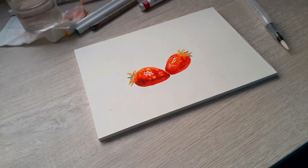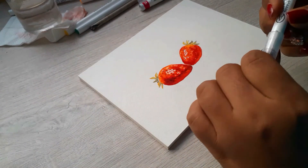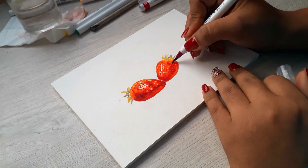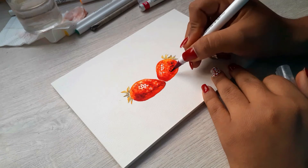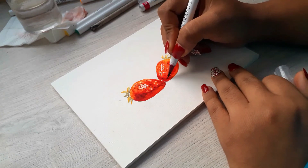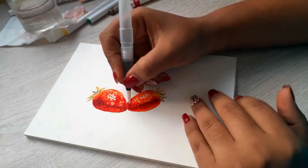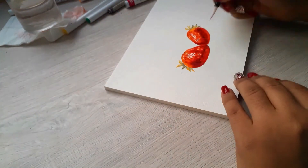At this point I'm very satisfied with how it's looking, but I have to keep working on it. I have to do the same details for the other strawberry, using a purple color to make the darkest shades.